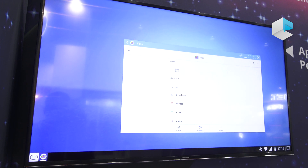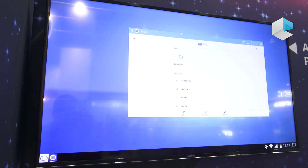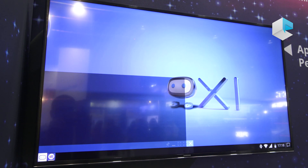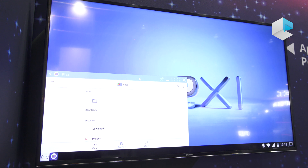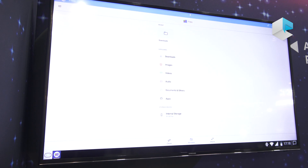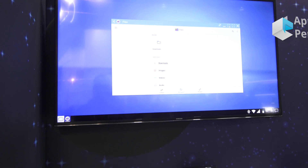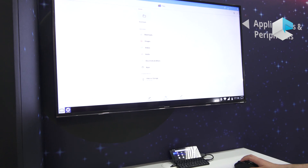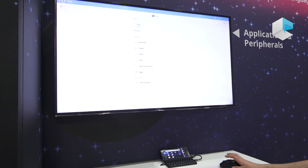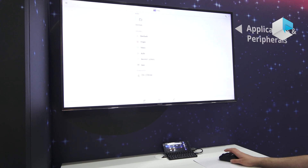There is a magnet feature so you can snap a window to one side. You can also go full screen, which is useful for large content like a video. You can additionally go into a full immersive screen mode that removes all other information, which is really useful when playing a movie, for example.